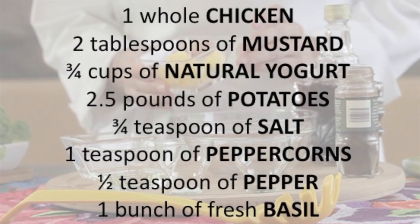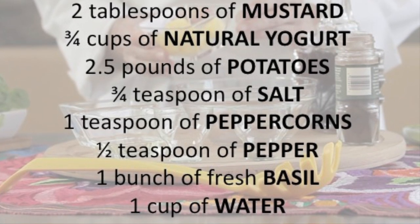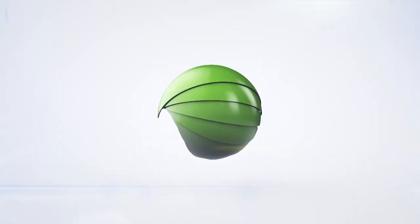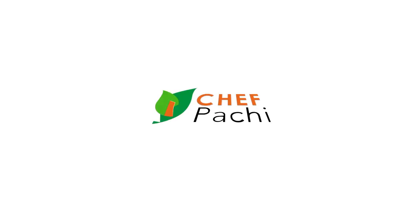Scroll down for the recipe — you can print it. Subscribe and turn on the bell for recipe updates. With Chef Pachi: delicious food, amazing mood.